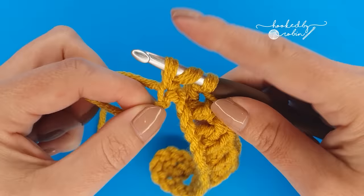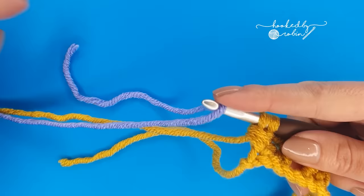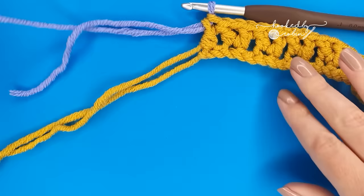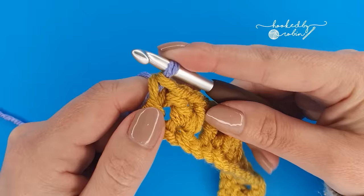To change color in this very last stitch, start the double crochet: yarn over and go into that very last chain, draw up a loop — three loops on your hook — yarn over and pull through the first two, then bring in your new color and place a loop over the hook. Leave a decent tail for weaving in and draw that through those final two loops. You have changed color right in that very last stitch. Cut your yellow yarn, again leave a decent long tail so you can weave it in, and now you're ready to begin row two.